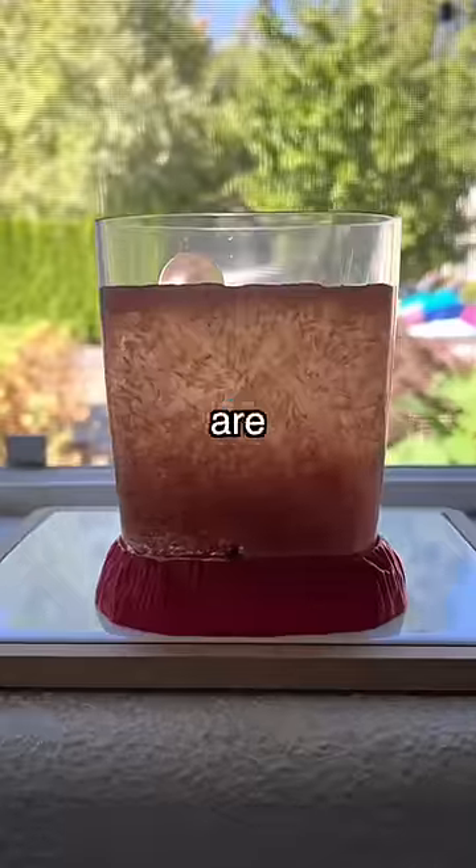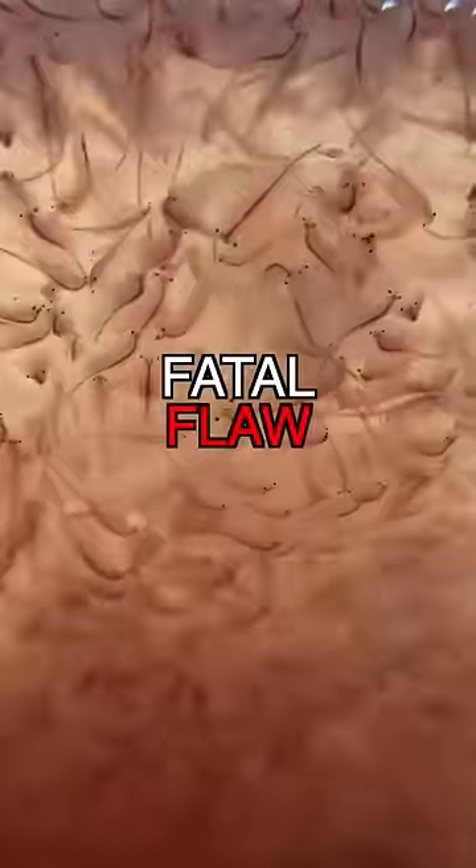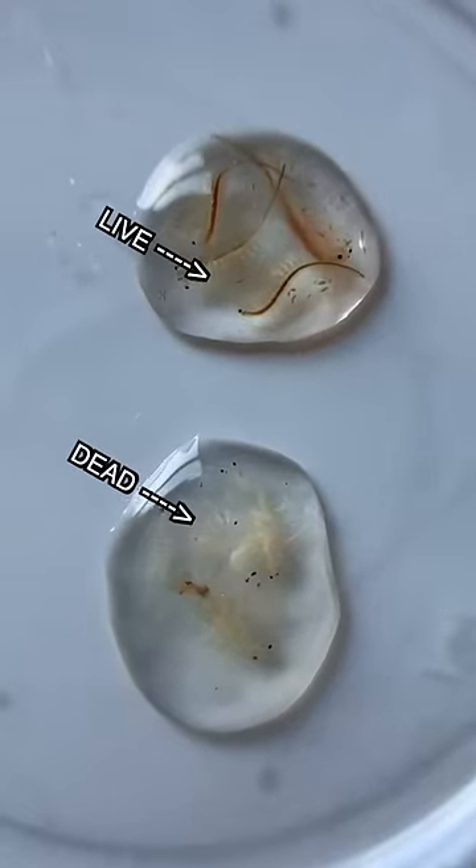But after all the fish are full, I still have a ton of shrimp left, which made me realize they have a fatal flaw. The longer they're left out, the lower their protein content becomes, so I freeze them alive to preserve their nutrients.